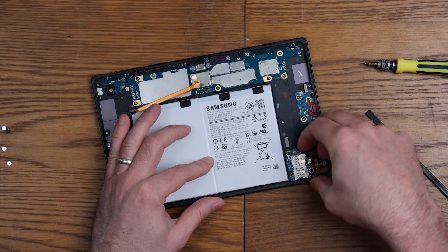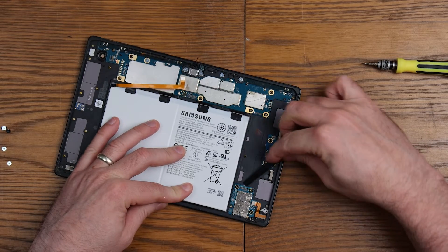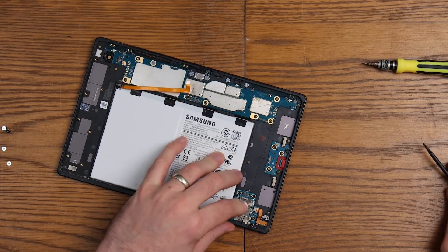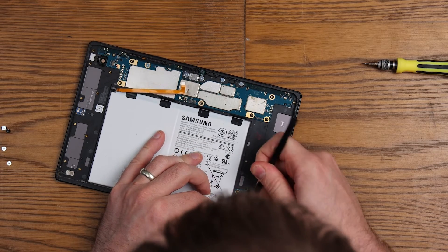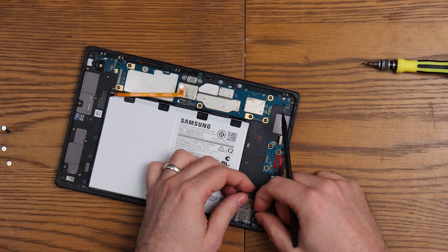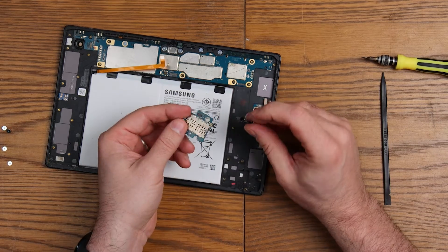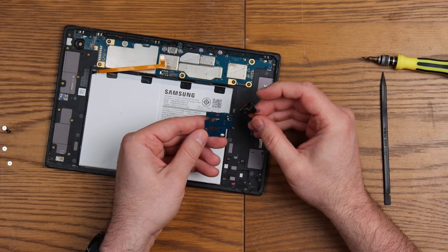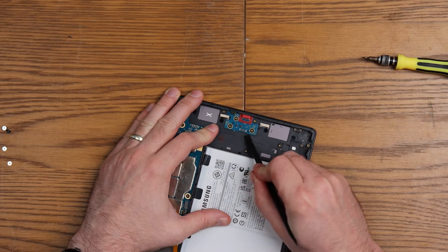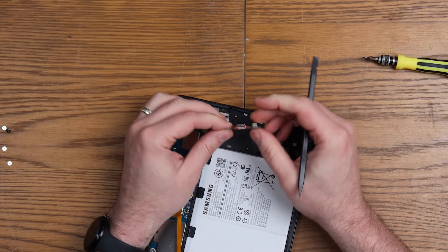Let's see if the USB-C assembly comes out — it might be glued. Yes, it is glued. I should have taken the SIM card tray out first. There you go — and that detaches. The headphone jack is actually completely independently replaceable, which is amazing. The USB-C assembly is probably just glued in with some fairly strong adhesive on the underside. There's your C port as well.